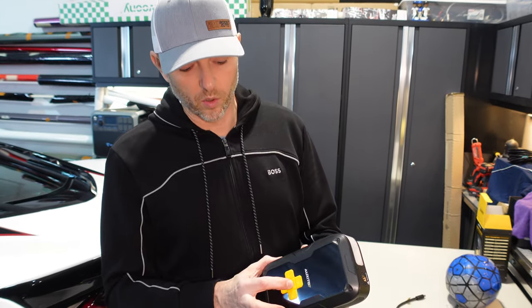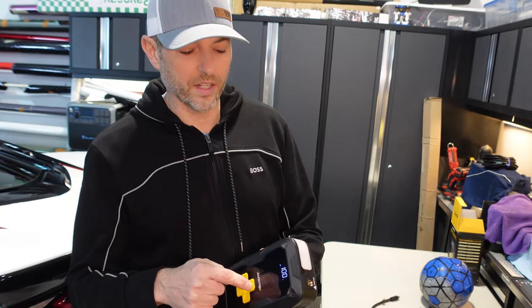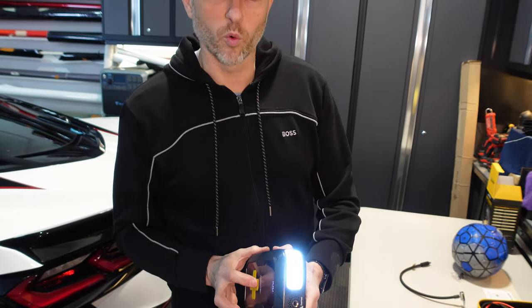You might have noticed this white piece of plastic — that's for the built-in LED flashlight. It gives you 400 lumens. Hold-press the power button, turn the device on, and press the flashlight indicator. That activates the flashlight, and there are also a couple of different warning strobes available.